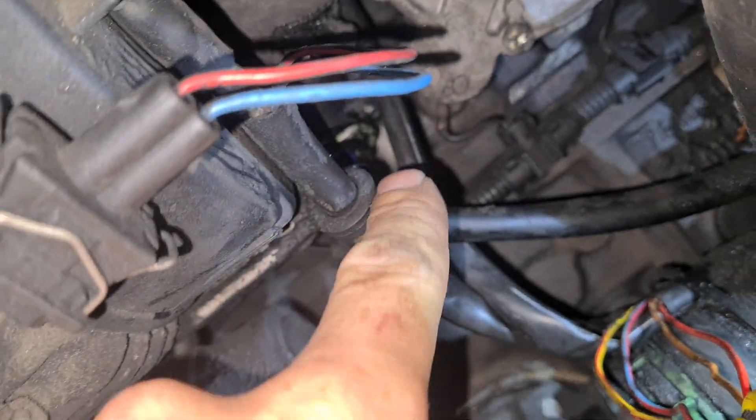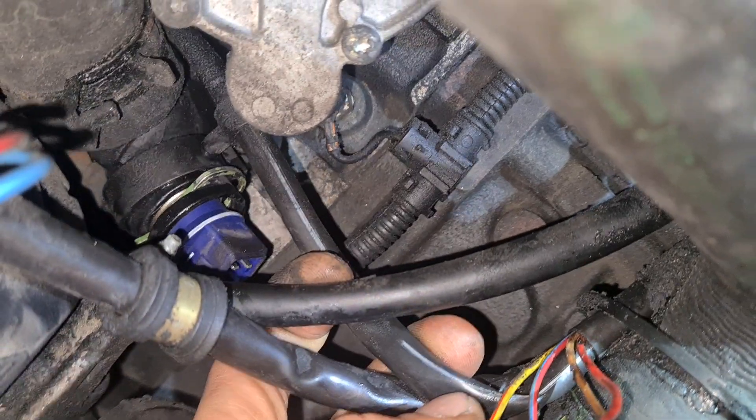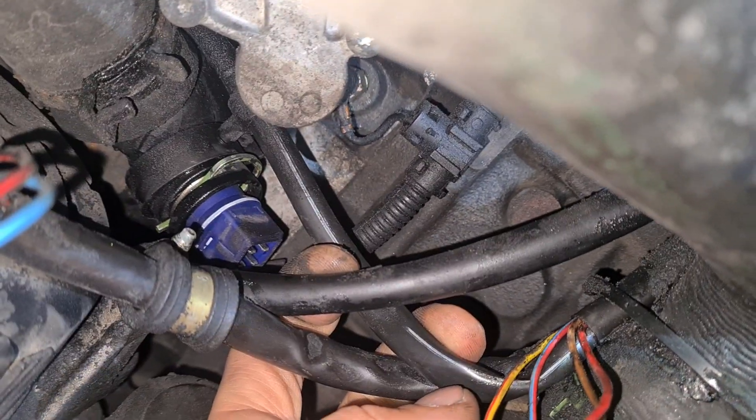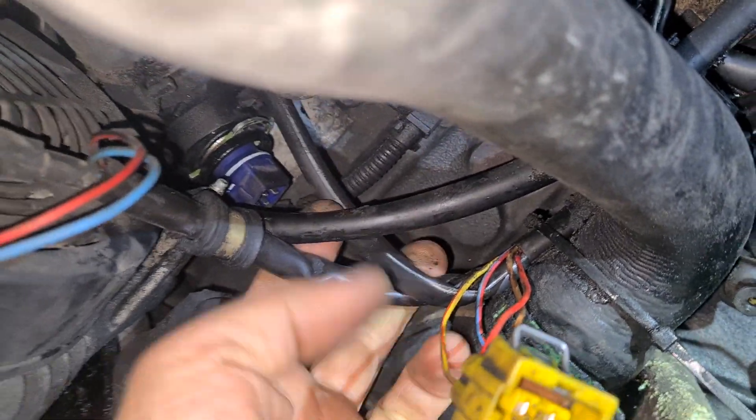But this blue one is not the right one — here must be a black one. So I ordered the black one.